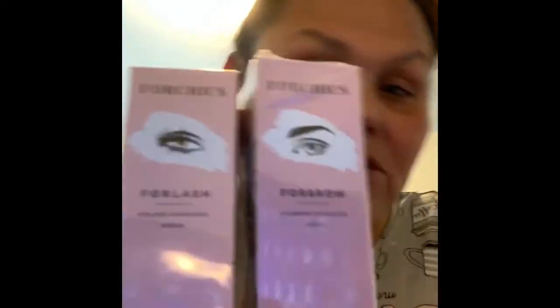Today is March 14th and we're going to track the progress. I will let you guys know if this is a great product to use. These two products I ordered are For Brow and For Lash from the company called For Chick. Don't forget to like and subscribe — thank you!